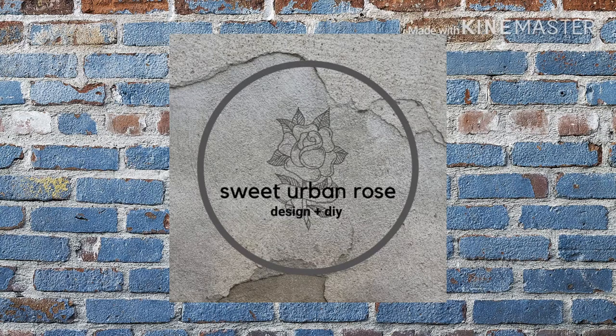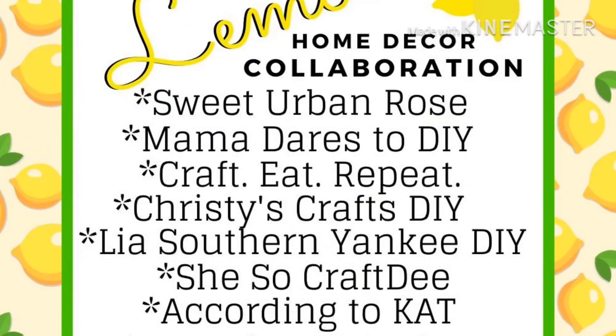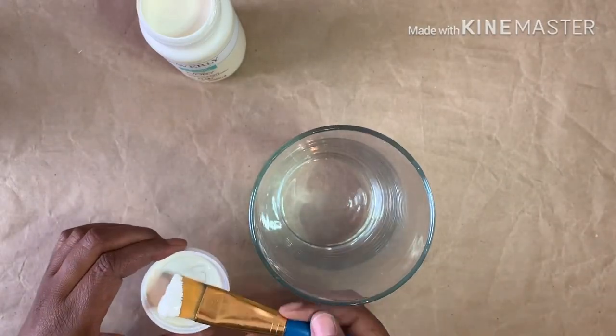Hello my sweets, this is Keisha, welcome back to my channel. Today I'm excited to share that I've joined my first collaboration with some of my amazingly talented YouTube friends. The theme is lemons, so when you're done watching my video check out the link to the playlist in the description box below to see what my awesome friends created. If they are new to you, be sure to comment and let them know that I sent you. Alright, let's get to it.